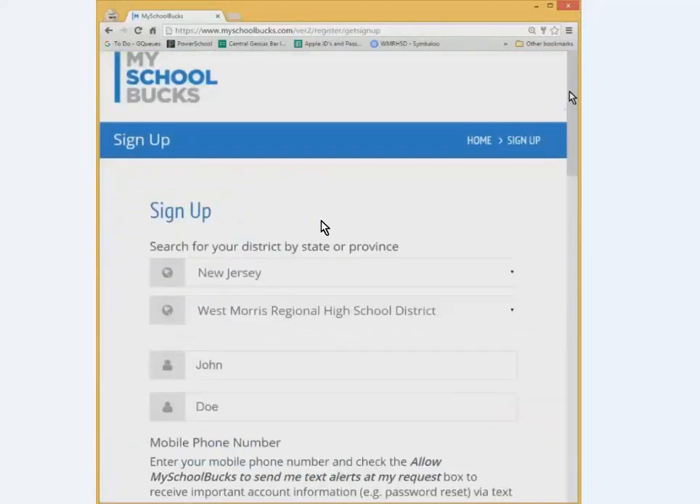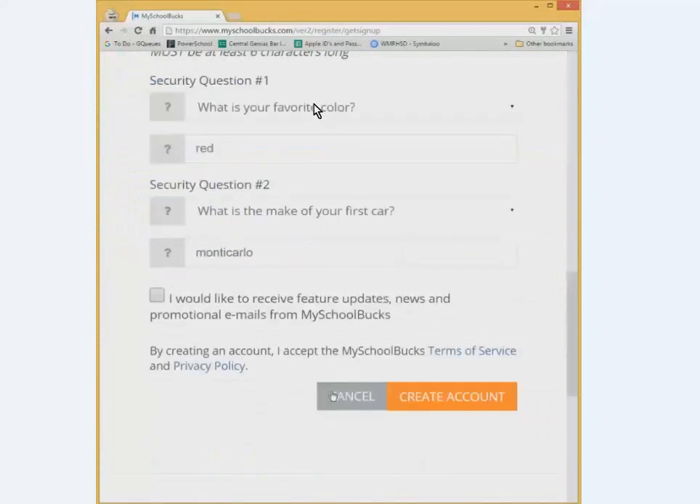Then fill out your information. First, you want to pick New Jersey from the top drop-down and select West Morris Regional High School District from the second drop-down, and put in the parent information. Answer all the security questions and things like that.